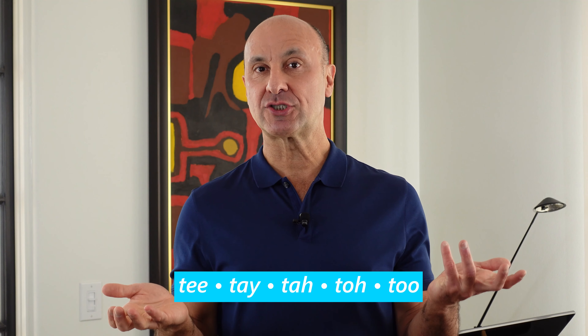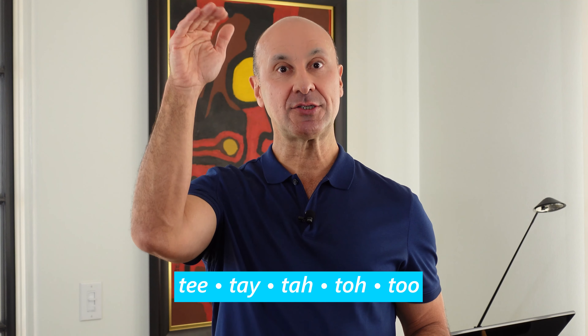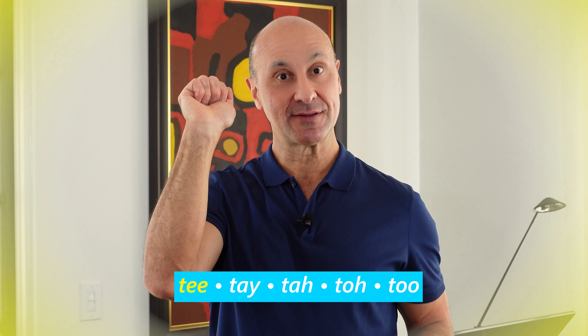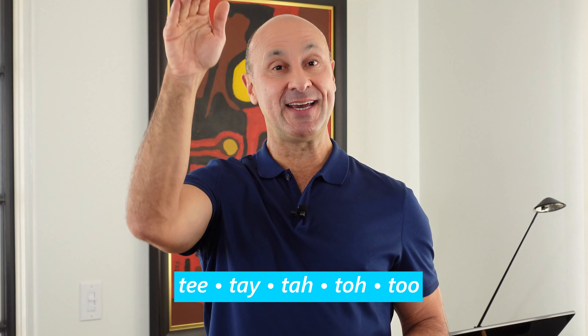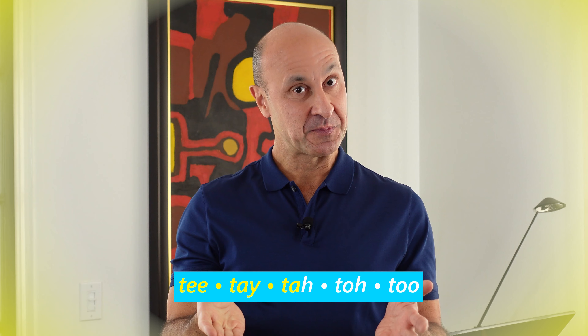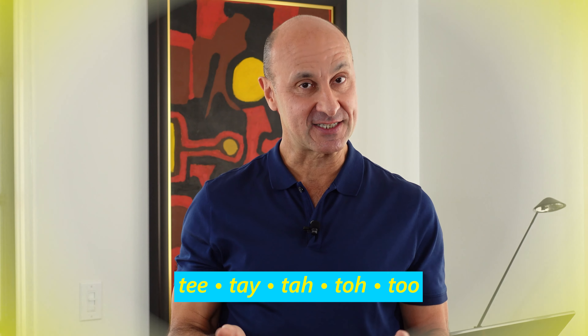Let's add a little bit of pitch. T T T T T O T U. Your turn. And in reverse: ti-te-ta-to-tu. Excellent. Reverse in the pitch, not reverse in the vowel sounds — we'll keep the vowel sounds the same.